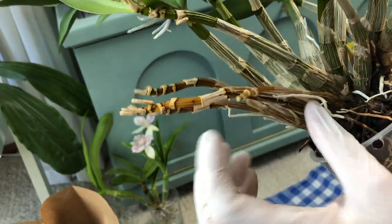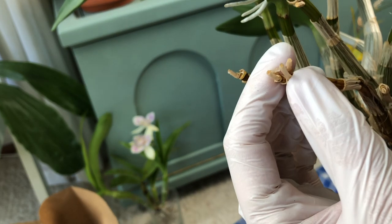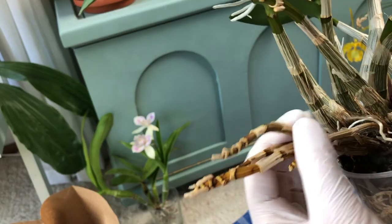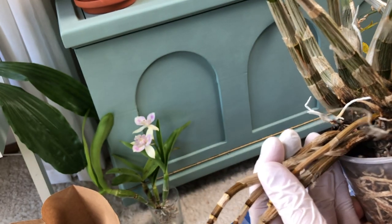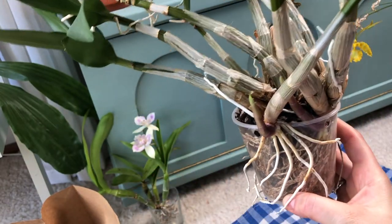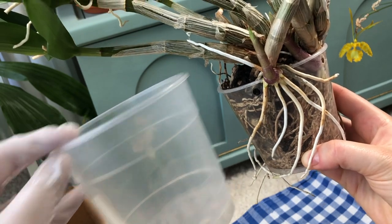Here you can see the oldest pseudobulbs. I think this is the pseudobulb that I received as a keiki over 10 years ago, and then it might have produced this one. I will remove these leafless, sucked-out pseudobulbs that the plant has given up on. And we will see if I will be able to pot it back into this small pot — probably not.